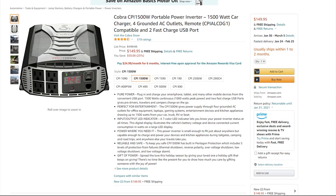Pure sine wave inverters are more expensive, but if you use the system regularly — rather than just letting it sit in your garage waiting for a disaster — it's worth considering. That's something I plan to upgrade in the future as well.